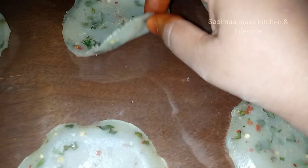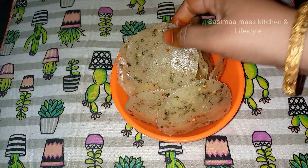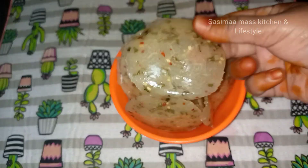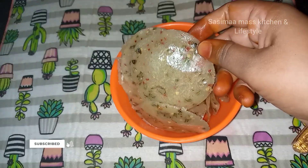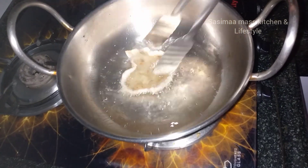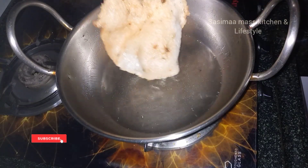Now we have to cut the two pieces. We will cut them. Let's cook the soup in the oven.